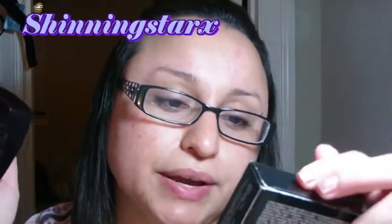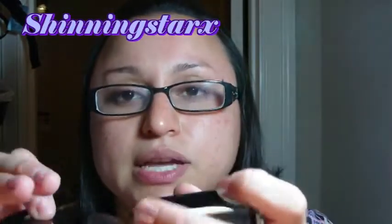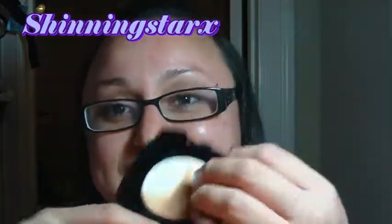Next is the Avon Ideal Shade Cream-to-Powder Foundation. The packaging is very sleek and convenient. I already played with the sponge the first day I got it because I was excited — so it's been touched already!